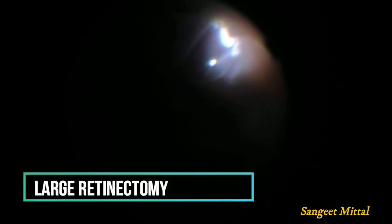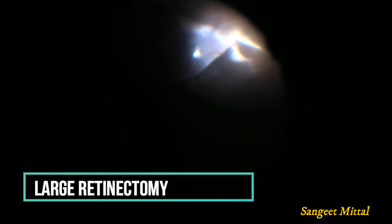If the subretinal fibrous tissue is more like a sheet rather than a band, then we need to create a large retinectomy to expose the undersurface of the retina. The subretinal band is then caught at one end and delaminated from the retina slowly. Once the whole band is separated, it can be removed.